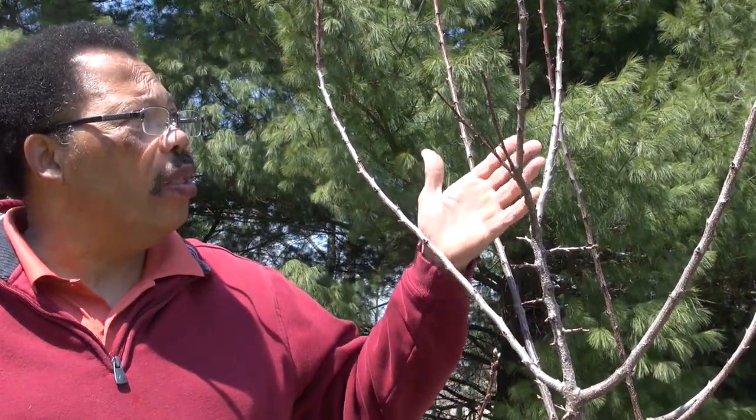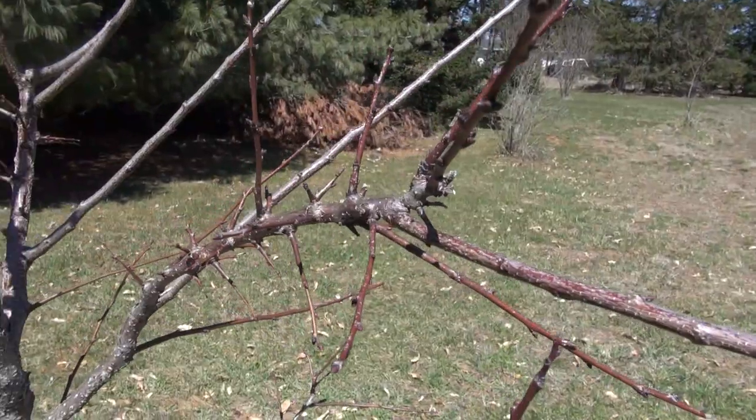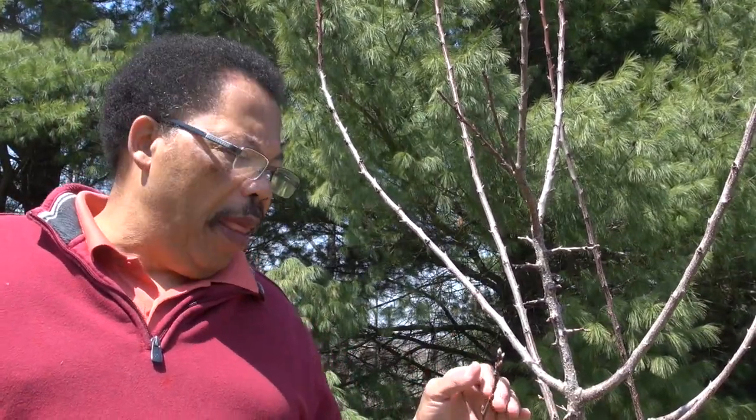I'm standing beside an apricot tree I planted about two years ago and this is the second year in the training process. As you can see there's quite a bit of new growth on the top — some of these branches are up to four feet long. I did some bench cuts to shorten the branches and get them to branch out. There are both flower and vegetative buds, so I could get a couple of apricots if I allow them this year. I'm going to trim these back and take out some wood that shouldn't be here, and this pruning shouldn't take more than about 10 minutes.